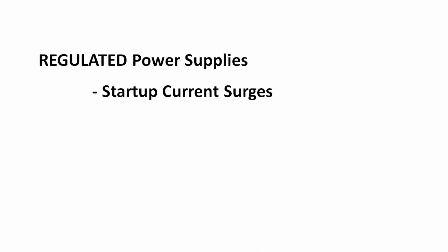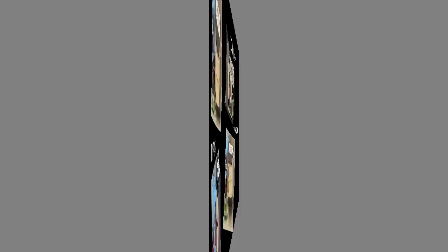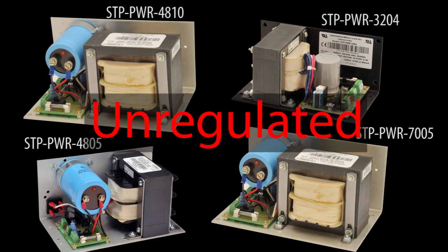Remember, large current surges at startup and large regen voltages coming back to the supply are only issues with switching or regulated supplies. None of that applies to linear unregulated supplies, which explains why most folks like to stick with the unregulated supplies — they just do the job without the extra concerns or hassle. AutomationDirect SureStep supplies are all unregulated, so you don't need to worry about any of that.